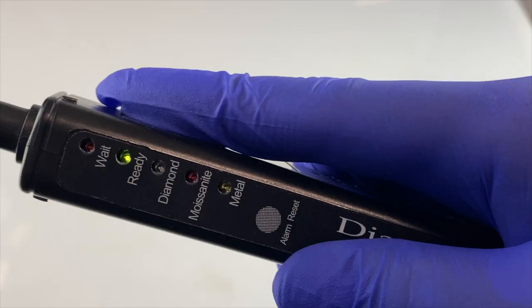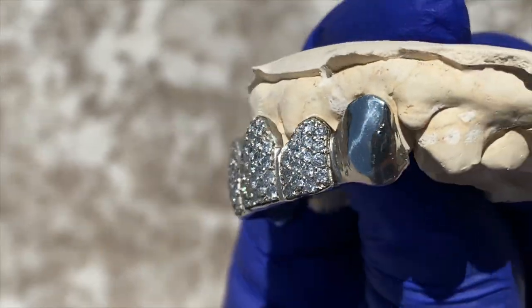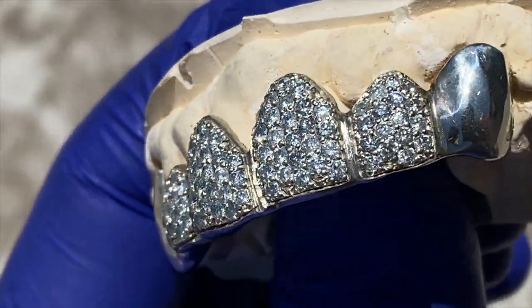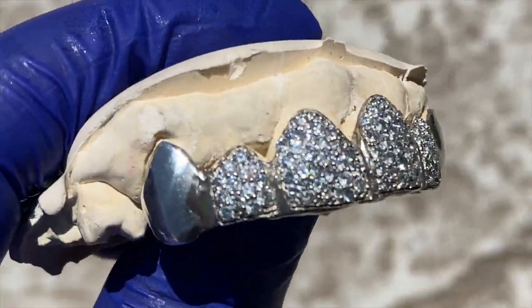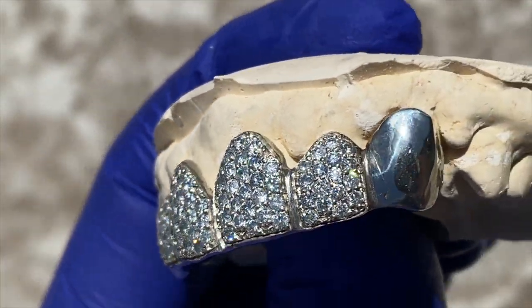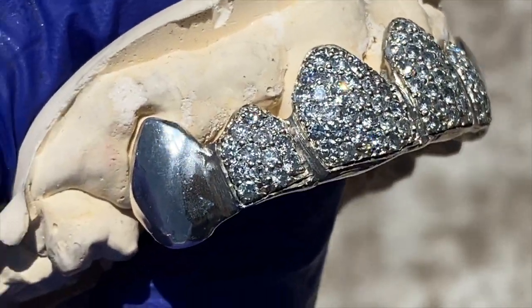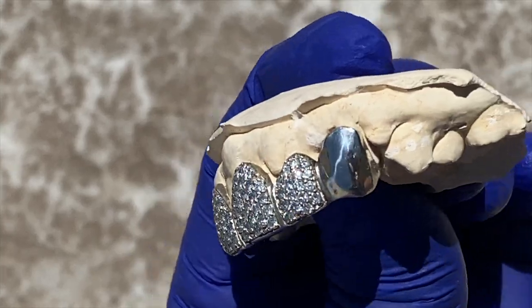This is a custom fitted grille. This is the top six teeth. It's 925 sterling silver and it's set with real natural diamonds on the four center teeth. You got your plain teeth on the first and the last tooth. This was custom made for one of our customers.